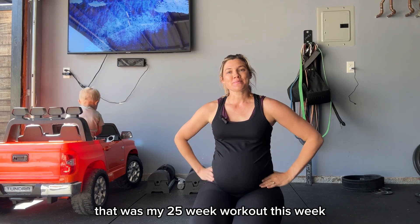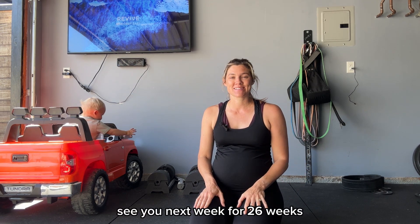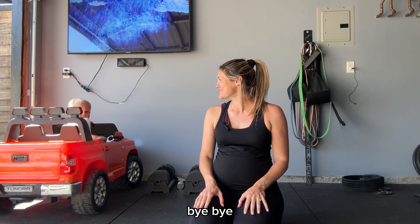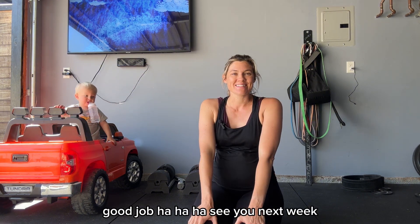That was my 25-week workout. This week it was a bit chaotic but we got it done. See you next week for 26 weeks! Say bye, Lux. Bye bye! Good job, see you next week.